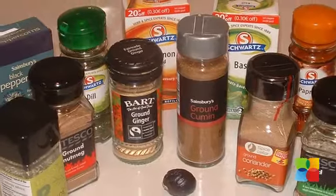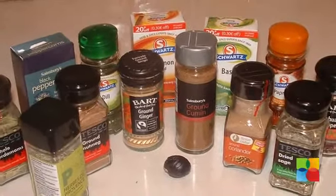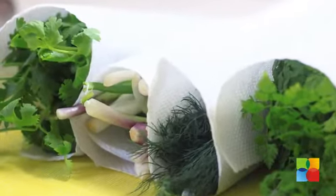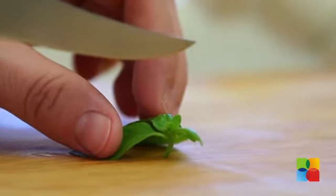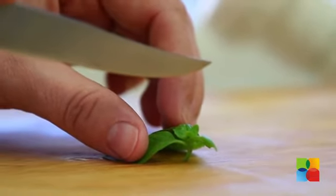According to studies, most of the additional seasoning you add to your food contains about 95% salt. So while making pasta, add fresh herbs instead of using a herb seasoning, or freshly chopped garlic instead of garlic powder.